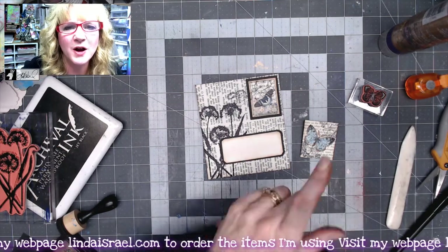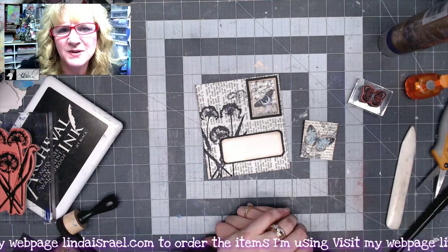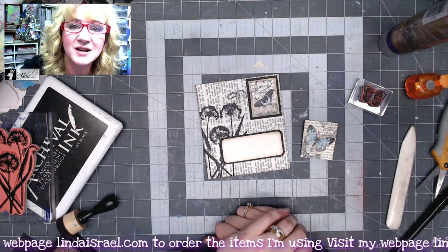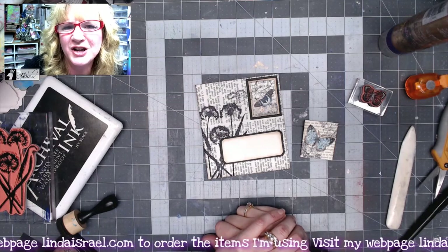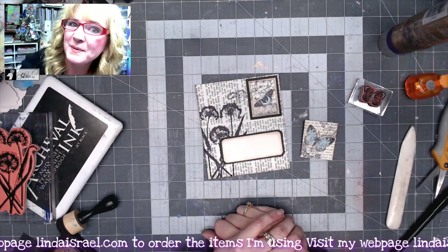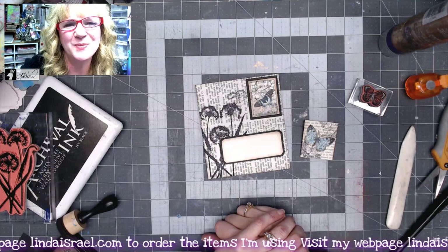Thanks again for watching. I go live on Mondays at 3:45 PM central standard time, and on Thursdays at 12:30 PM central standard time I have a live premiere or recorded video, and you can come and chat and ask questions while I'm in the chat live with you. Thanks so much for watching, bye!